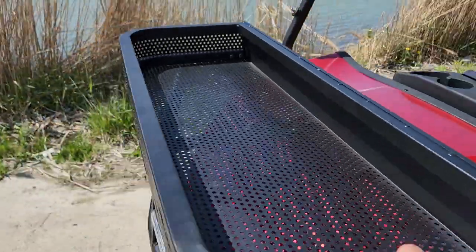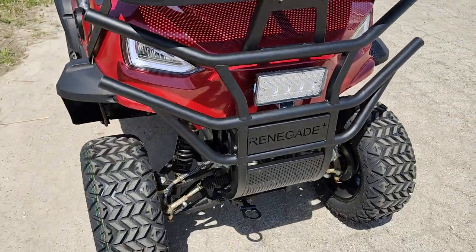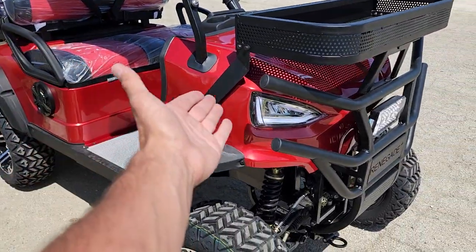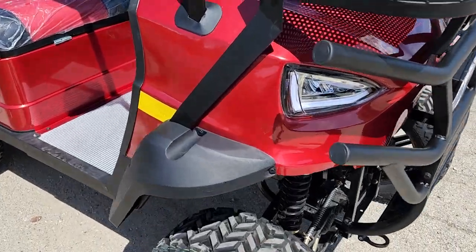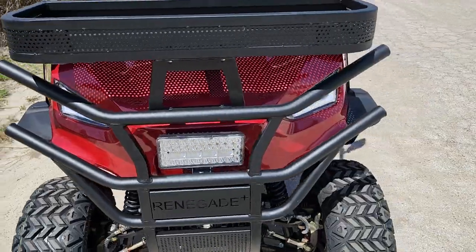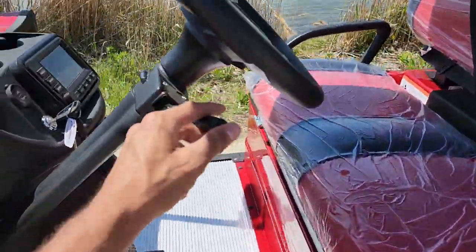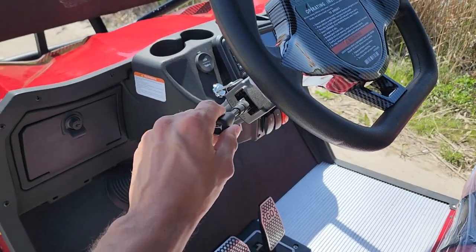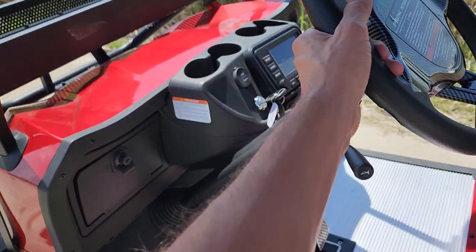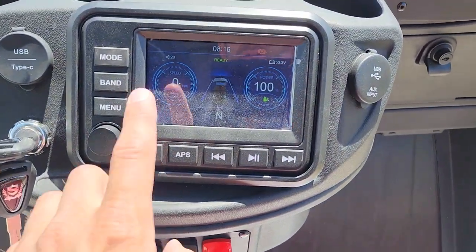Storage in the front as well. Any questions, call us up: 866-606-3991. This one's in a little bit darker red — we call it kind of like a maroon. You can get the windshield here as well, and the street legal package. Can be shipped and delivered nationwide — California, Florida, Texas, Maine, you name it.